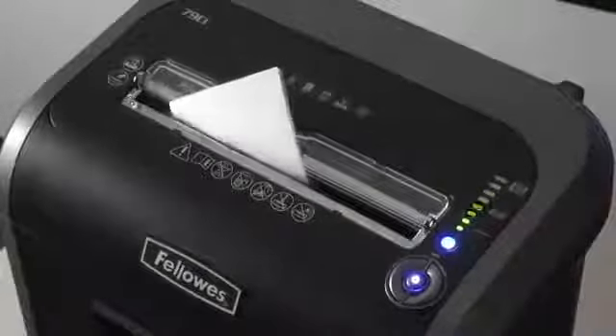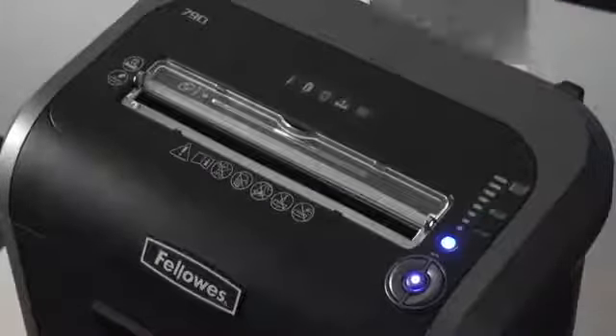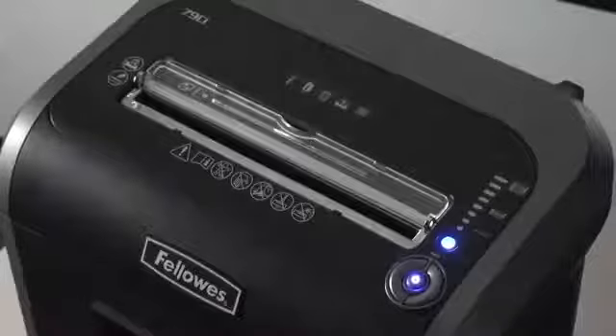The light bar will give you visual feedback while you shred. Green to yellow means you are within the recommended paper capacity, thus maximizing productivity.